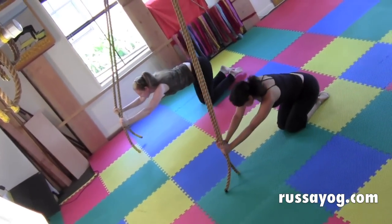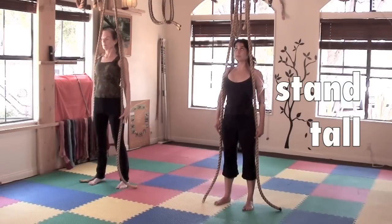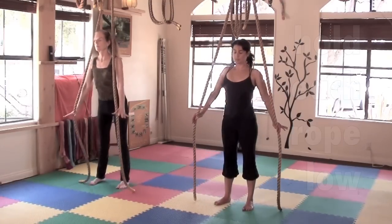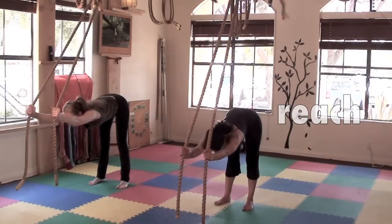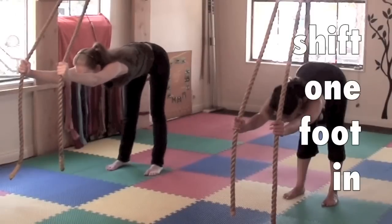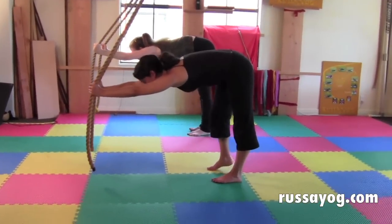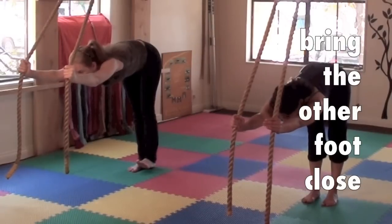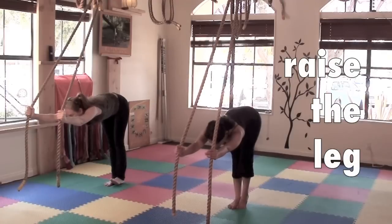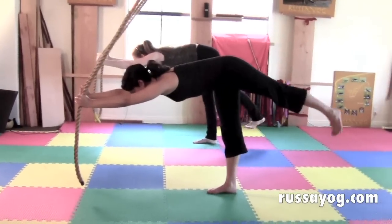Third salute to Mother Earth. Stand tall right under the anchor. Hold each rope in each hand and bow forward to Mother Earth, pressing the chest down and moving the hands slightly down the rope to accommodate your stretch. Shift one foot to center. Balance on that leg. Flex the other foot and raise the leg behind you, keeping your shoulders square. Lifting the leg, pointing the toes down.